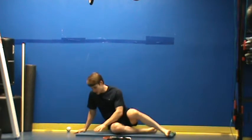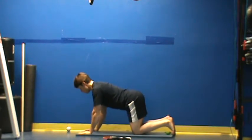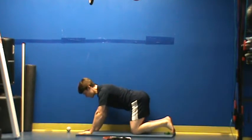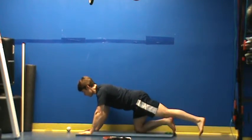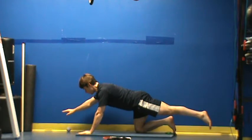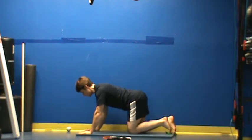From here our last exercise is going to be a bird dog. With a bird dog, I'm just trying to move from my extremities only, meaning I'm not coming up too high because my back is going to start to arch or dip. We don't want that to happen. So what I'm trying to do here is extend my leg forward. Once I gain stability here, extend the opposite leg. Just hold for 10 seconds. Switch sides.